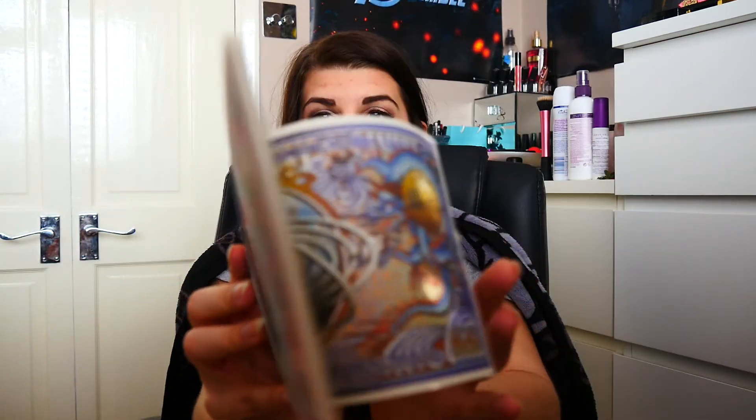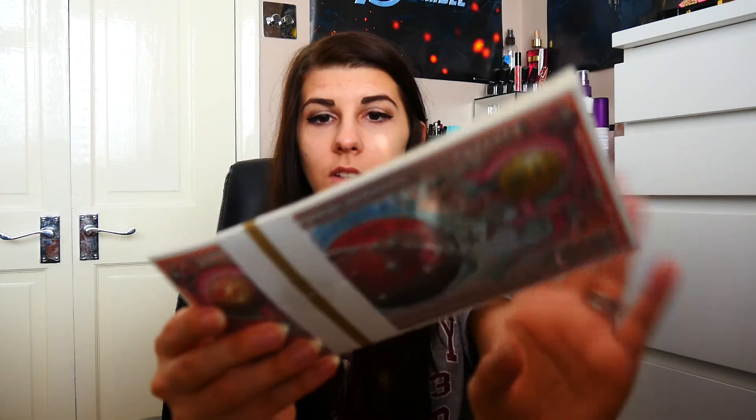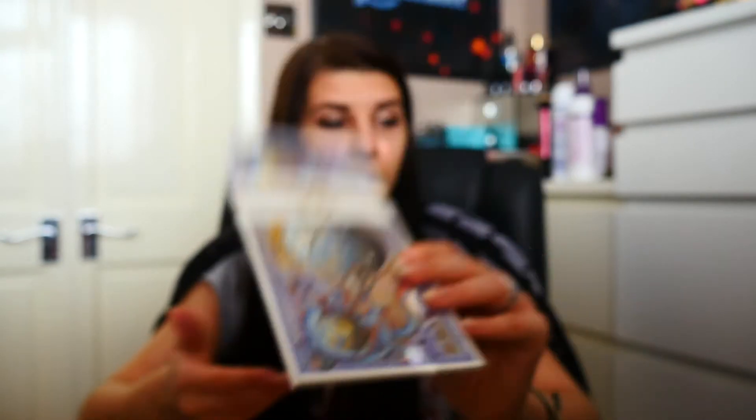Next are some monies — it's got 10,000 of some currency. Oh, it's from Firefly — bank robbery money. I don't get what you're supposed to do with this, because this isn't something you can put on display. I just have boxes of past Lootcrates filled with stuff I can't do anything with. What am I gonna do with this?